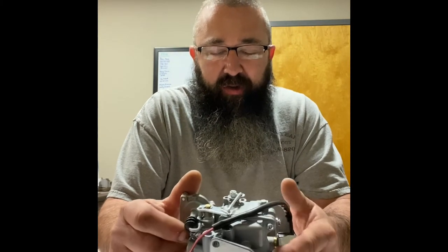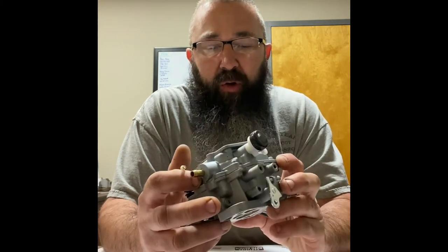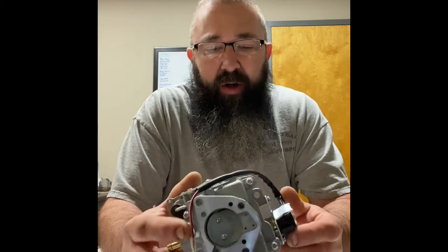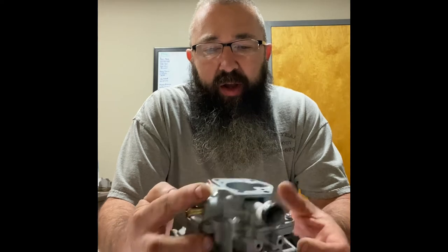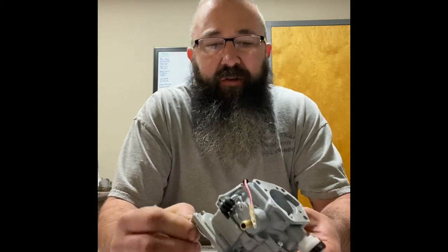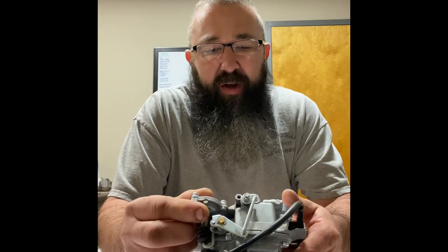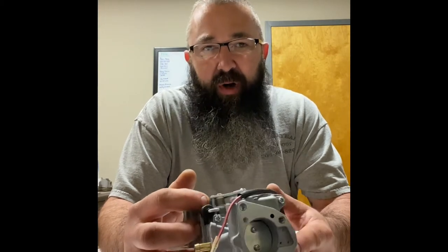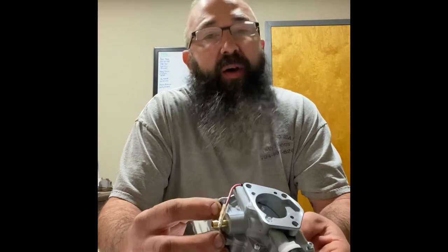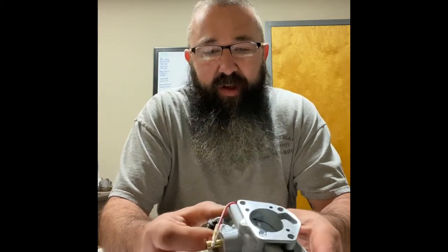Anyhow, let's get into the brass tacks here. A Kohler 27-horse V-Twin Kohler Command Pro Carburetor. This has an accelerator pump on it, and I need to give credit to Tom Creepy Crawler for this suggestion. If you are into the off-road tractors, which you probably are if you're tuned in watching this right now, you know who Creepy Crawler is. He's at the top of his game.